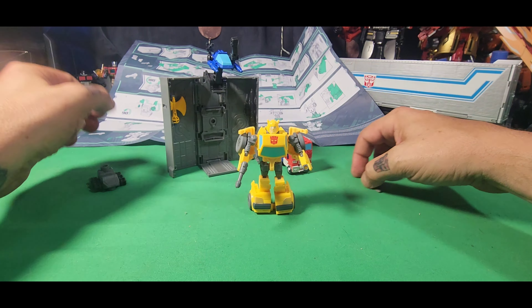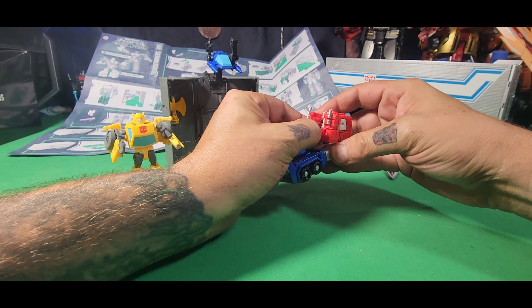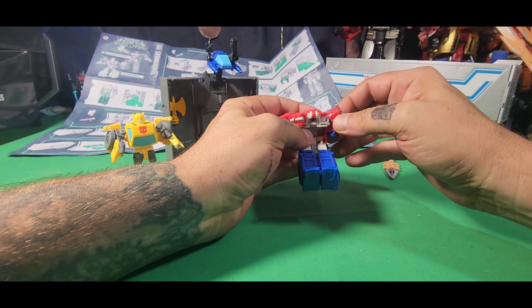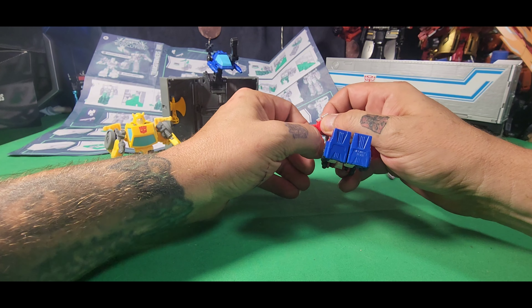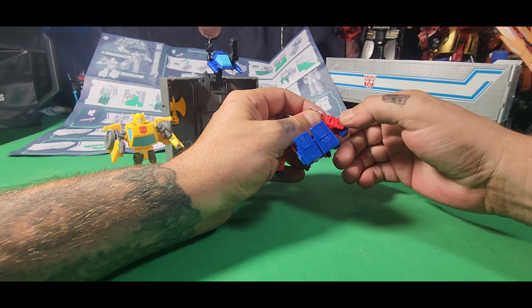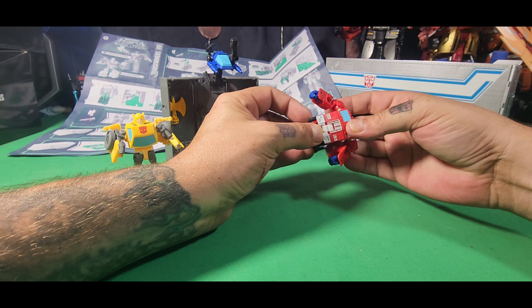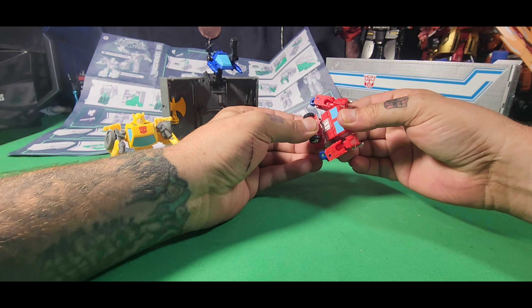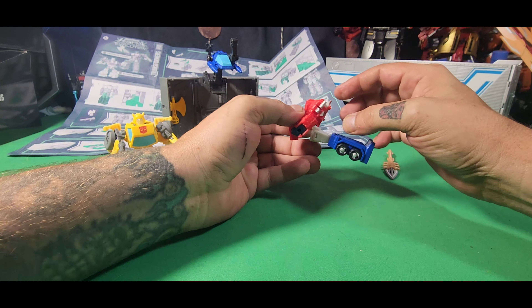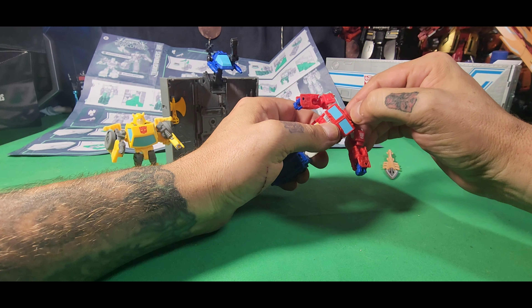That's about it for Bumblebee, so we're going to put him to the side and transform Optimus Prime. Turn the instructions over. First thing it wants us to do is pull the legs down, separate the arms like this, then rotate them to where they're supposed to be, flip out his fists, and move this all the way up like so.